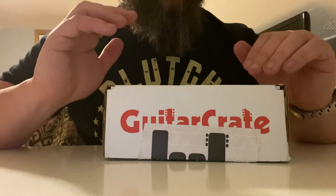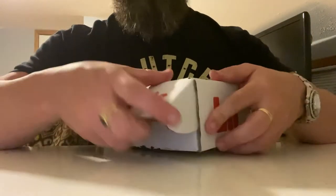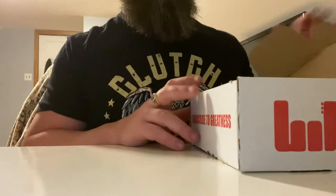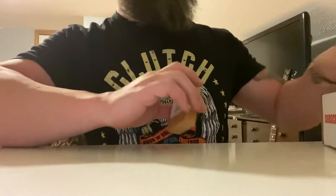Last month's box you can check out in the other videos, but this month is pretty cool. The box itself is nice — useful for shipping — though at this point most of us probably have a million boxes from Amazon anyway.